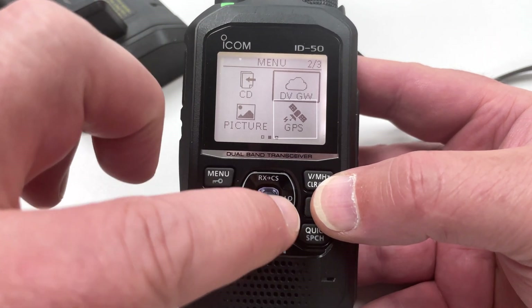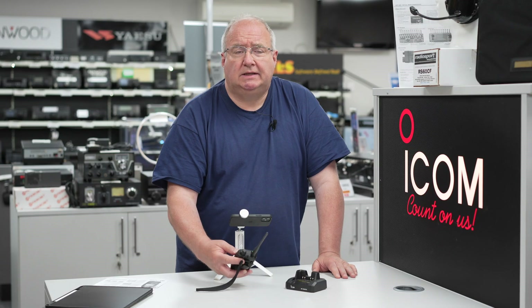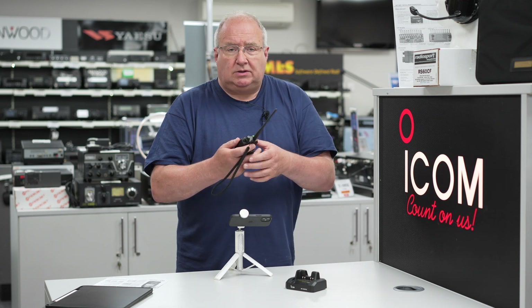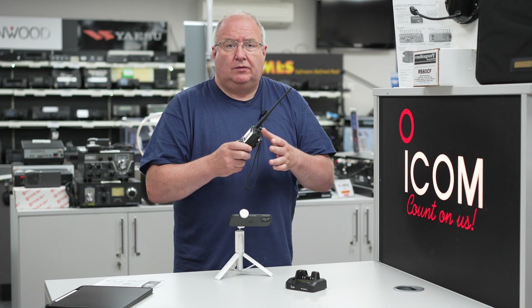The radio has GPS, and what that means is you can take the radio to a particular location and actually ask it to look for repeaters around you. It's a really useful feature where it will search for nearby repeaters.